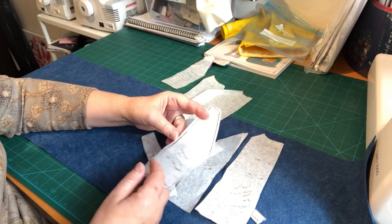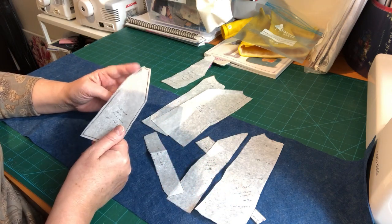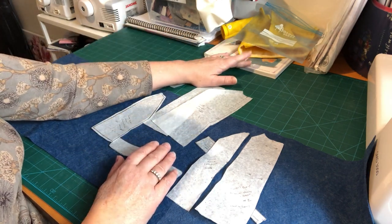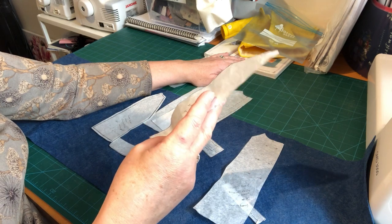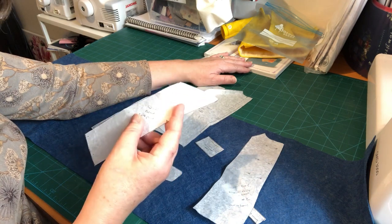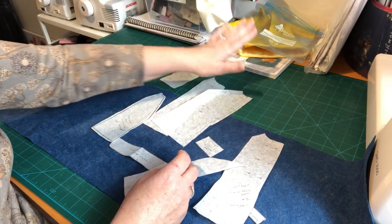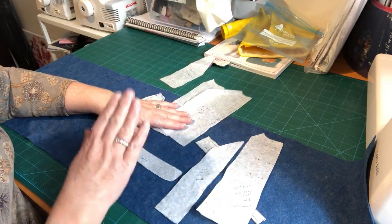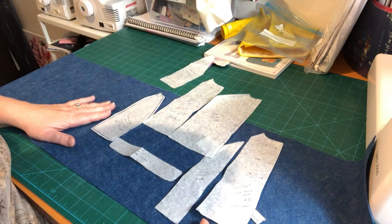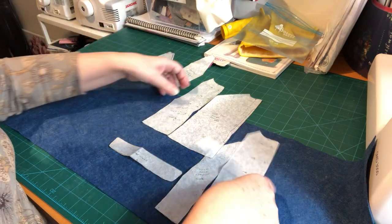I've traced the pattern pieces over the patterns in the back of the book. There is another video in my series that tells you how to trace patterns off if you've not done it before — it's just like you do it at school, but sometimes people like a refresher. The next thing we're going to do is look at placing our pattern pieces onto the fabric. I want to use the slightly less mottled side as my right side, so I need to remember that.